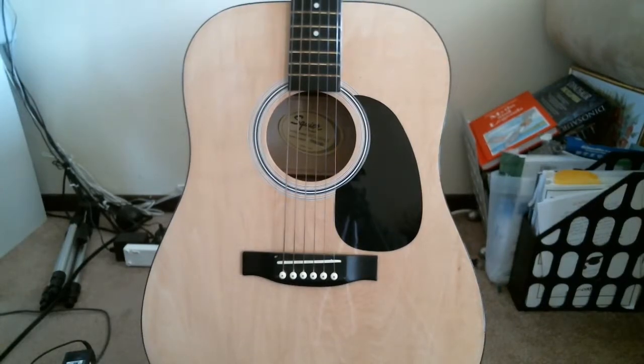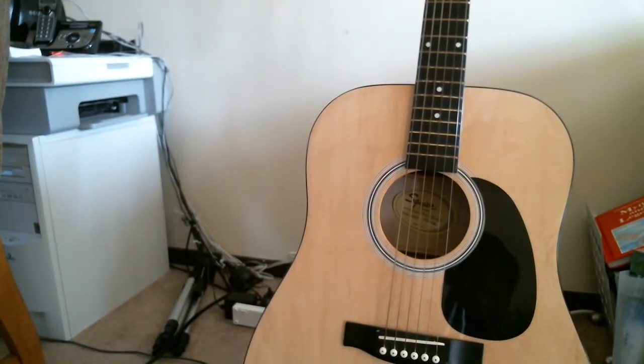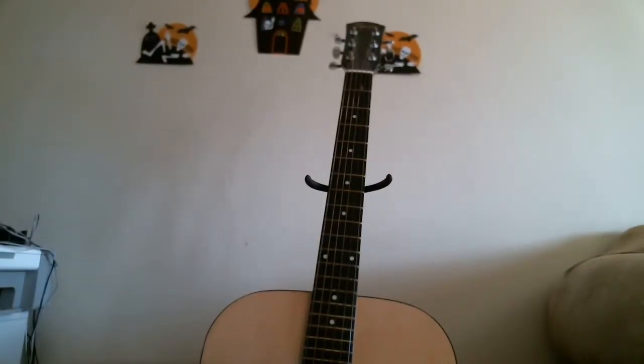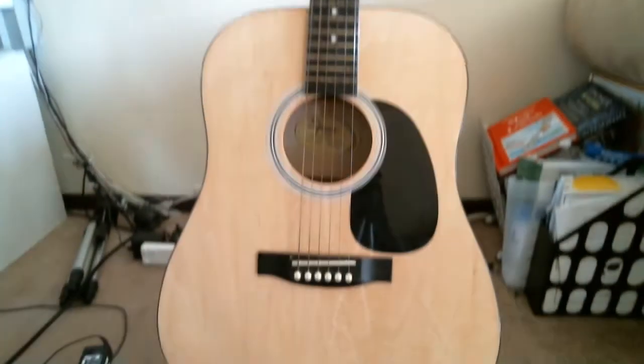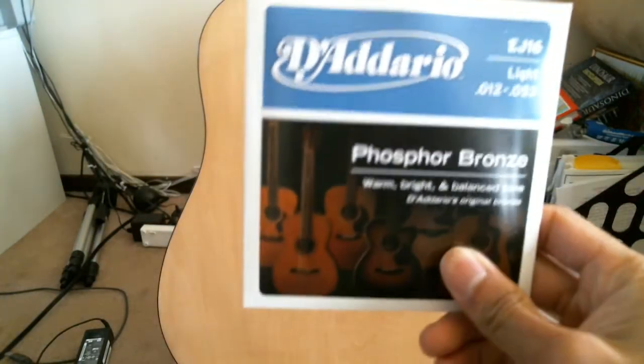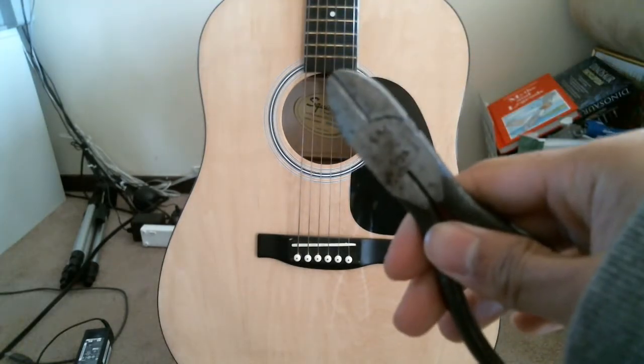Hey guys, I'll be showing you today how to change the string for your guitar. Mine is pretty old so I'll be demonstrating that. What you'll need is a new string and some type of pliers for later on.